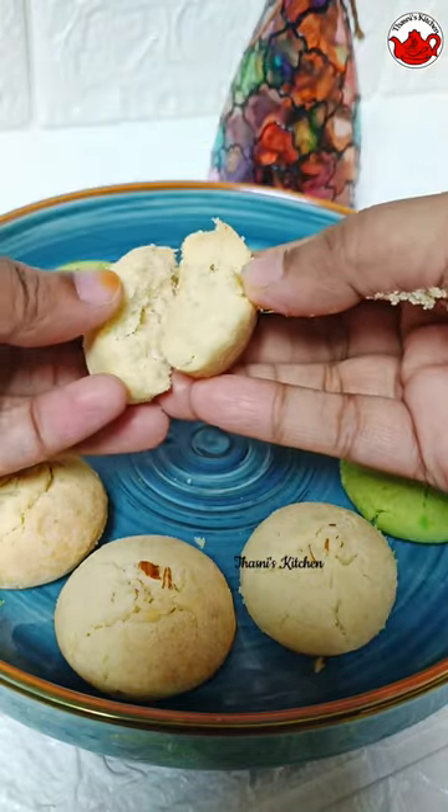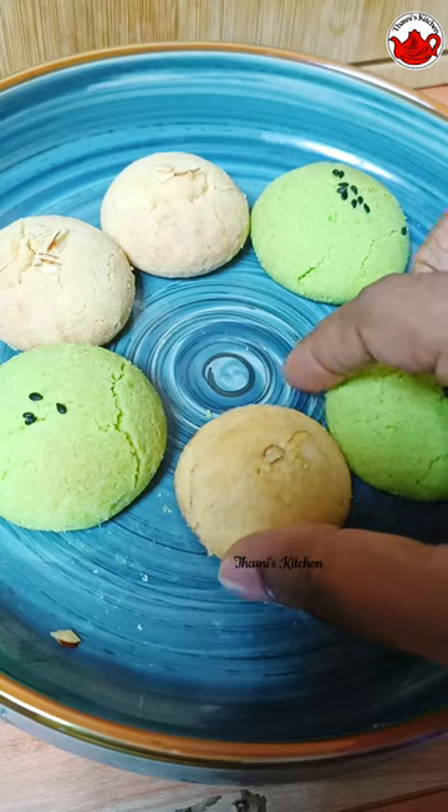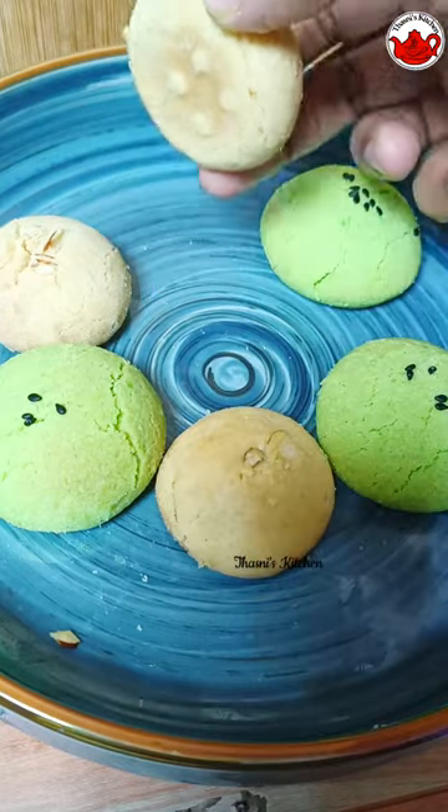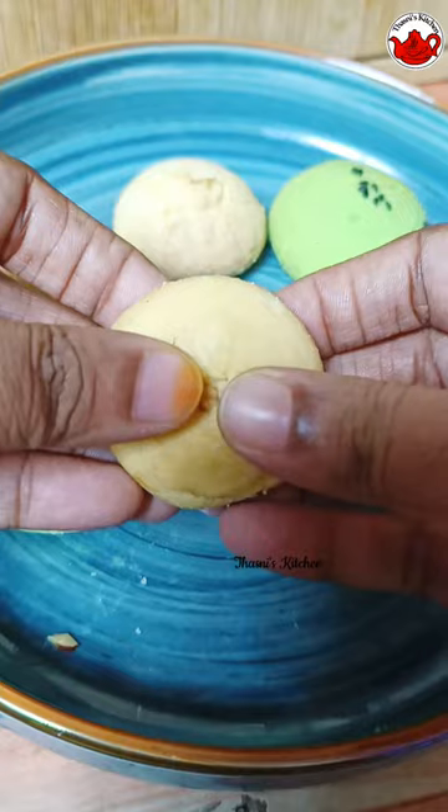We will cook in the air fryer. We will cook in the same way. We will cook in the first half. It is not a fried rice recipe.